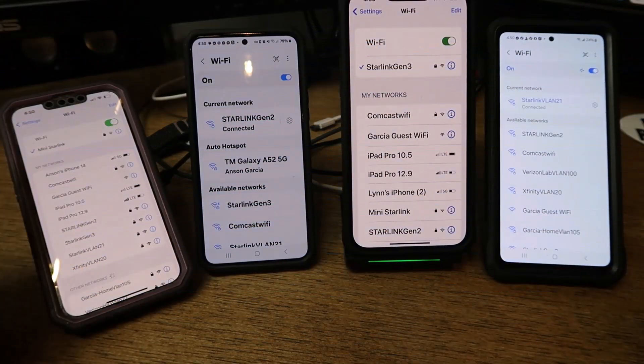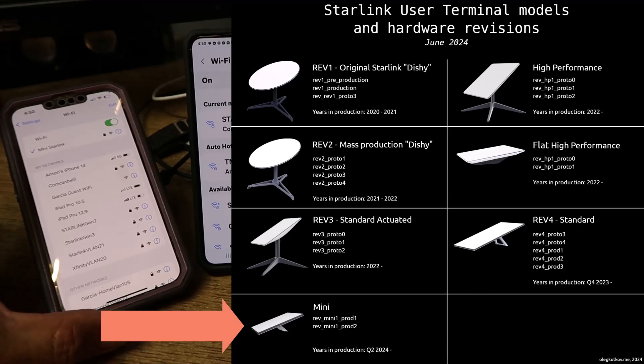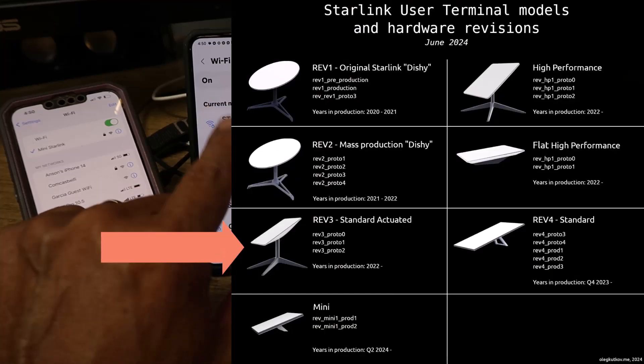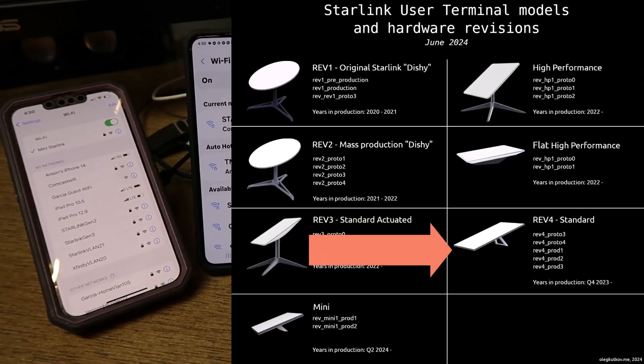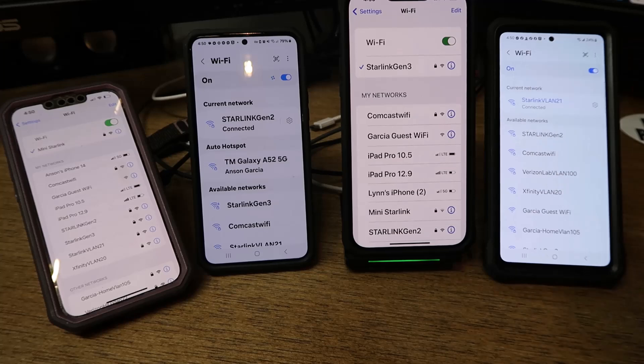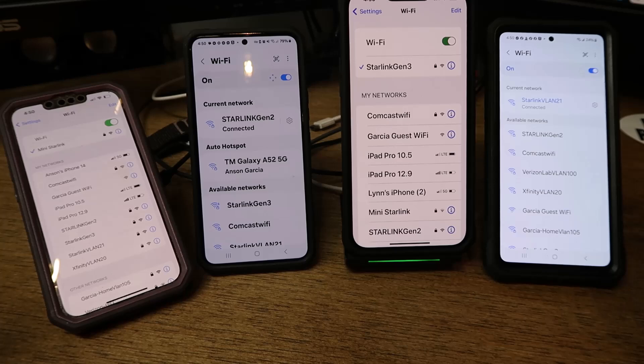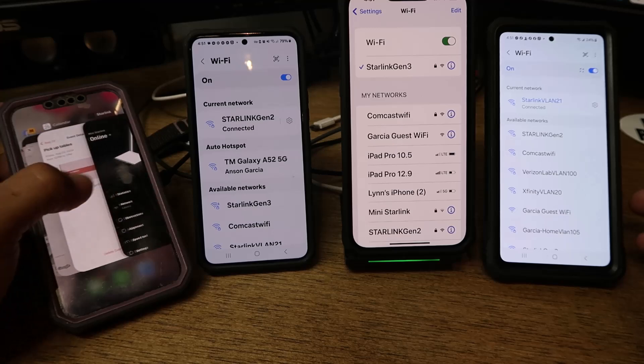Here are our phones, from left to right: Mini Starlink connected directly to the AP of the Mini; Starlink Gen 2 connected directly to the AP on the Gen 2 router; Starlink Gen 3 connected directly to the Starlink AP; and Starlink VLAN 21, coming through the Meraki infrastructure, connected to the SSID associated with that VLAN. The flat panel antenna Ethernet plugs into a switch trunked over to the Meraki and the SSID associated with the VLAN.